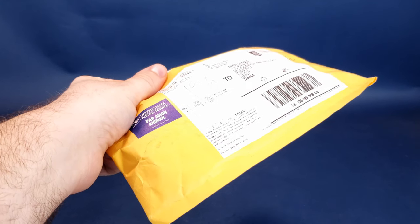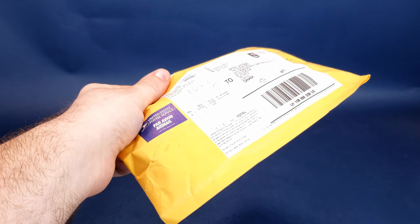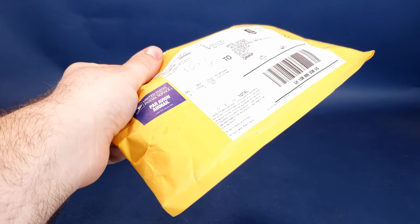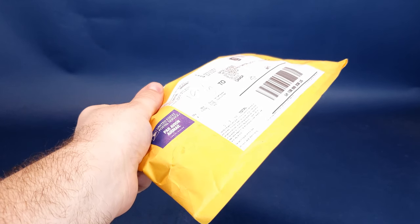Certainly if you guys would like to send anything my way — letters, poems, pictures, something you've drawn, anything — feel free to send it to the address listed down below. We're going to go ahead and get this opened up, but this was sent to me kindly by viewer Richard.